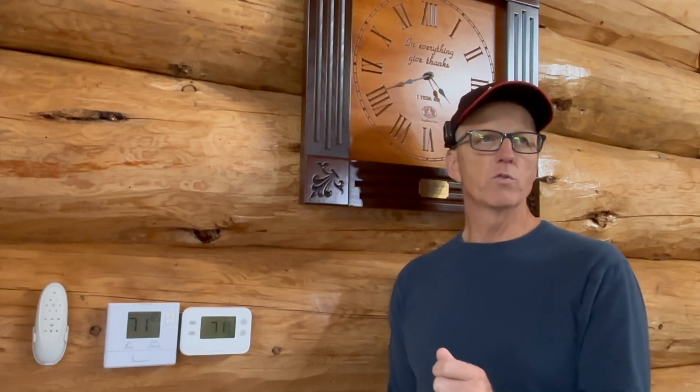Let's talk about these thermostats. I'm not a licensed mechanical installer. If you're going to install your outdoor wood furnace and you're not comfortable doing the thermostat wiring, get an HVAC guy to come hook that up. But what I'm going to do is show you what I did and how it worked for me.